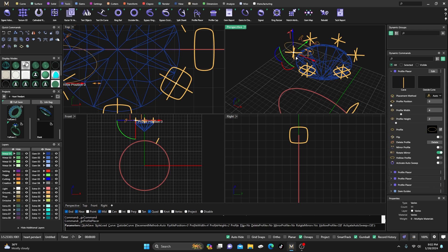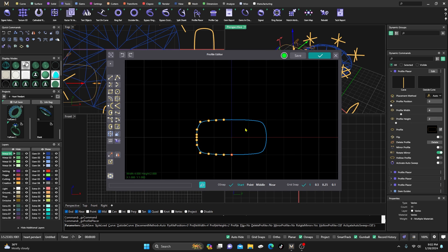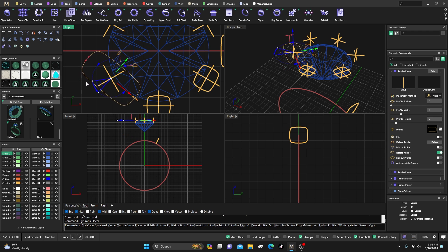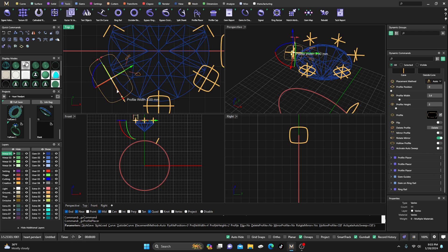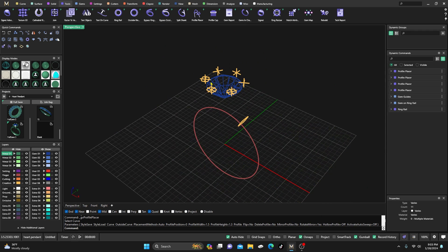I'll right-click and select this one, switch the profile to whatever profile you're putting out there, go to the editor, select it, and drag it down one since my grid snaps are already on. Then I need to make this one the same — the green arrow lining up as close as possible with the gem guide. I'll make it 1.5 and 1.3, then hit Enter. So we have this out here and everything is still parametric.